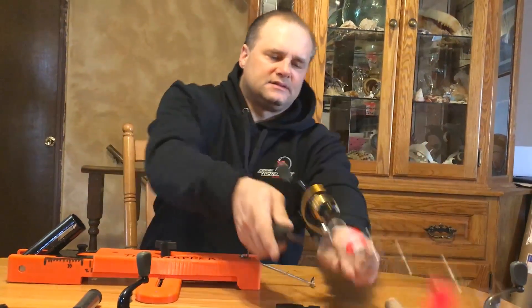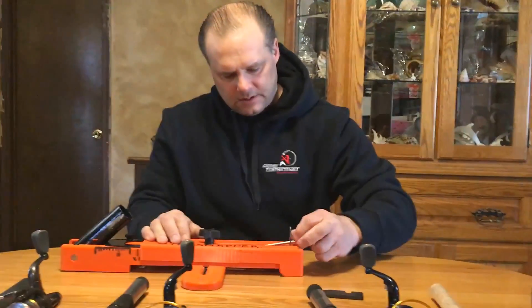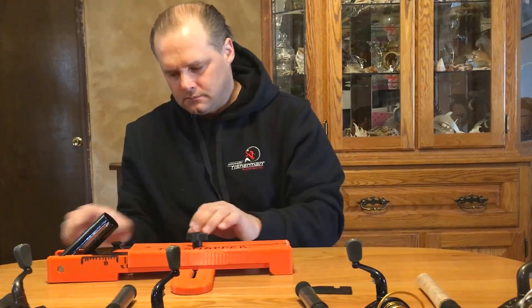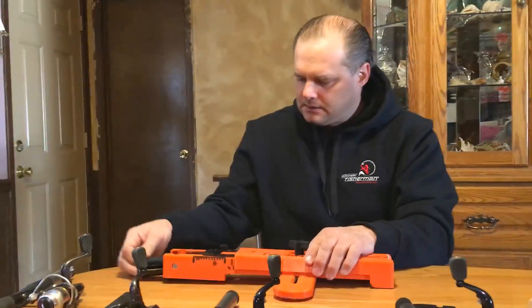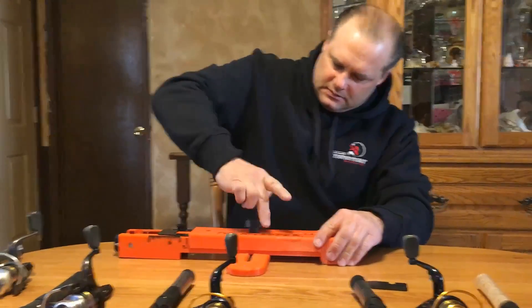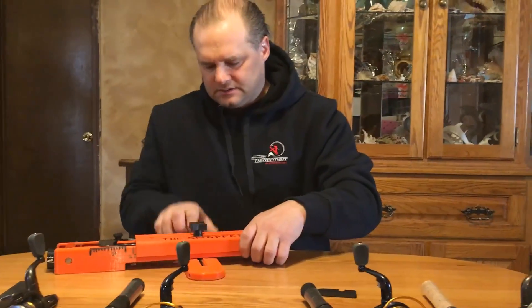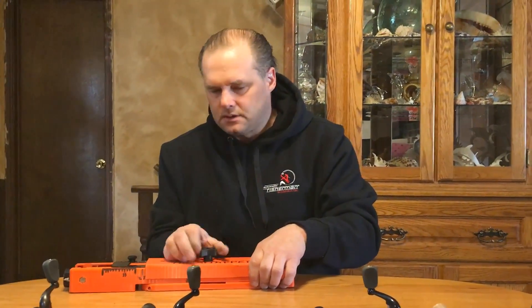Here is the Snapper when you fold it down. All you have to do is put that in, push the two arms in, loosen the knob in the back, flip it back in, turn that tight, loosen this, twist the arm underneath the stabilizer, and you're done — ready to put this in your bag, bucket, or wherever you want to go.